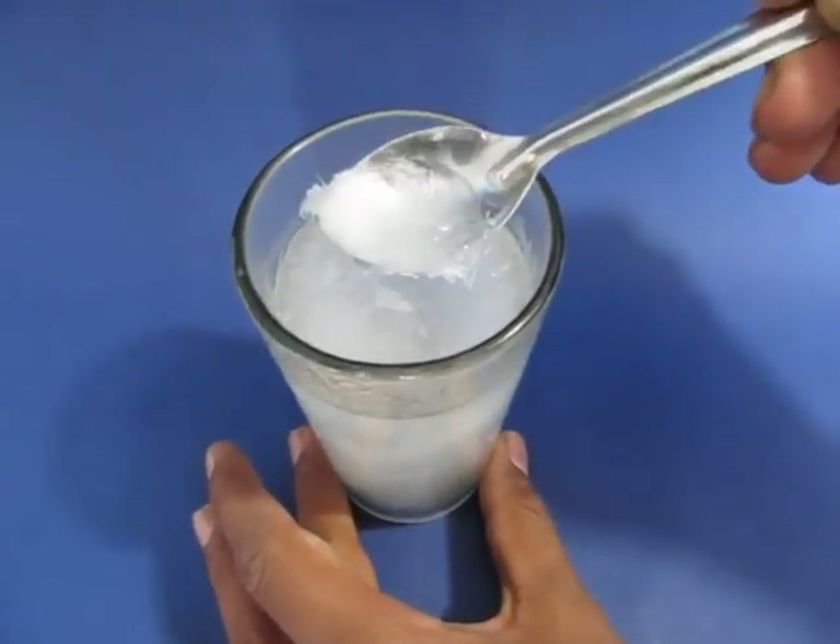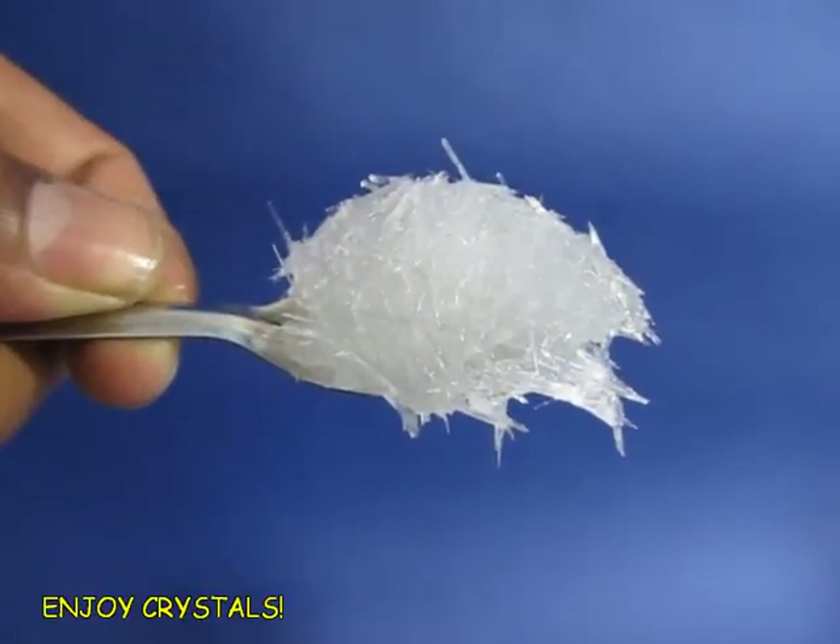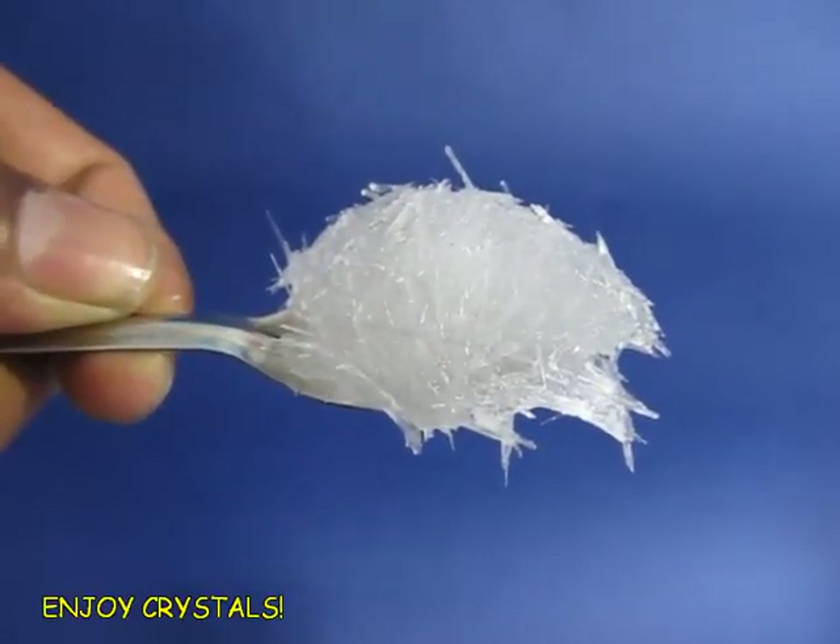It is an exothermic reaction, so the glass would still be warm. They look like ice cream, but they are not to be eaten at all.